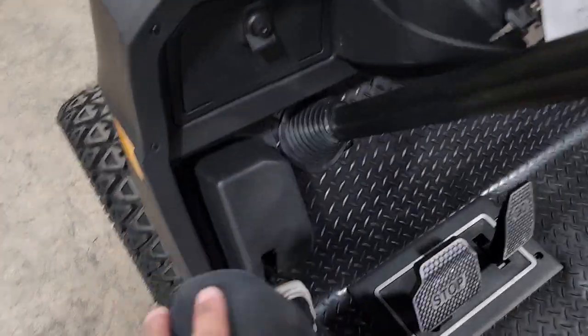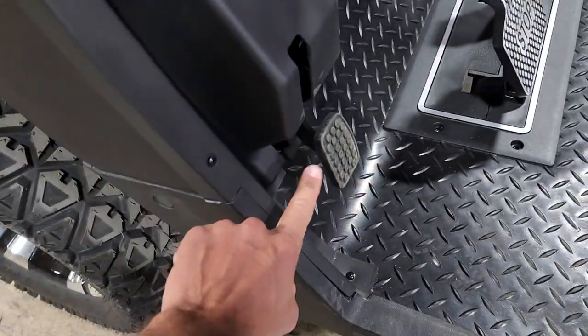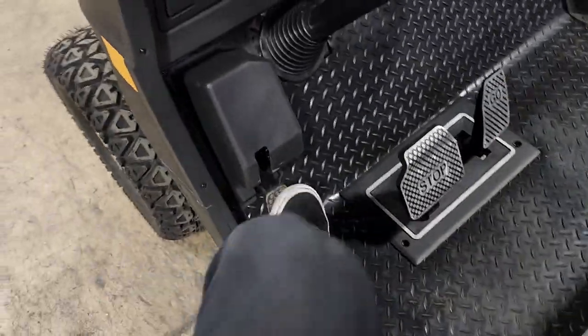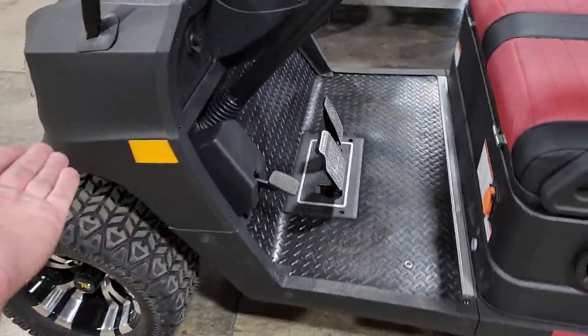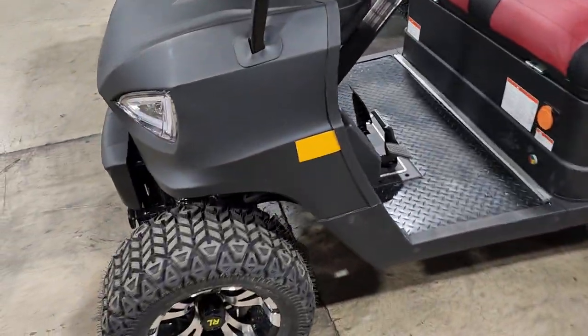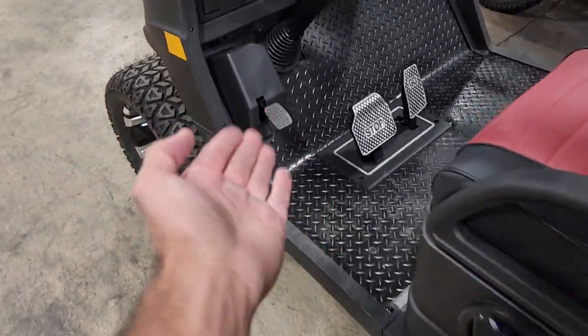So first check: make sure that your parking brake is not in the depressed state. You want to make sure it's in the depressed state when you're driving at all times. Make sure you don't smell any type of burning sensation or burning smell of any sort. And this is step one.